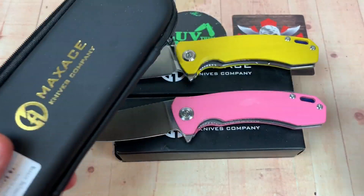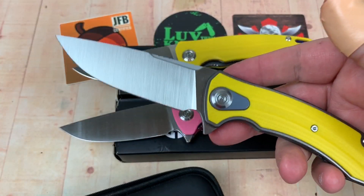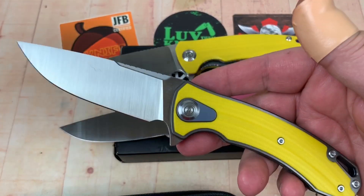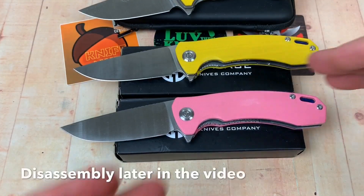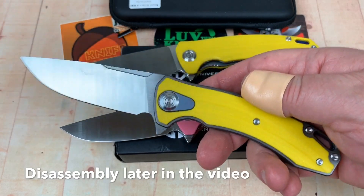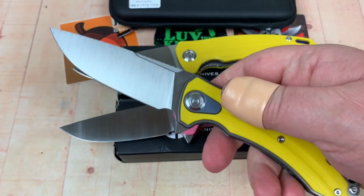Most of my knives that I review, I sell them off — through necessity mostly. If I kept every knife I loved, I'd probably be divorced because I'd have half a million dollars worth of knives. But I kept this one for months and months because the design is so sensible. I really like the Balance.